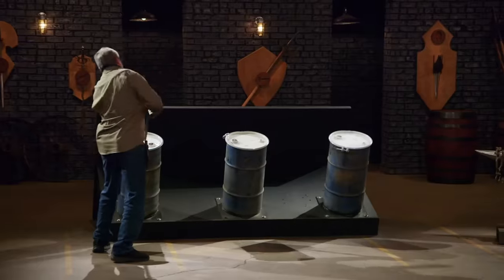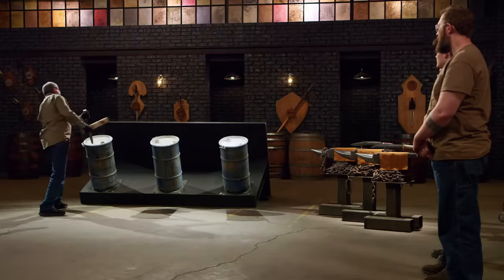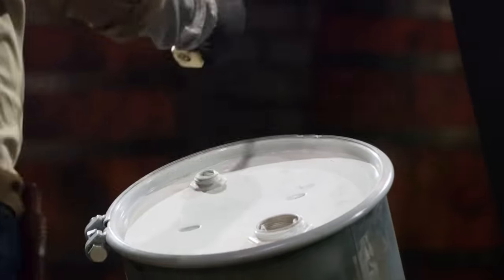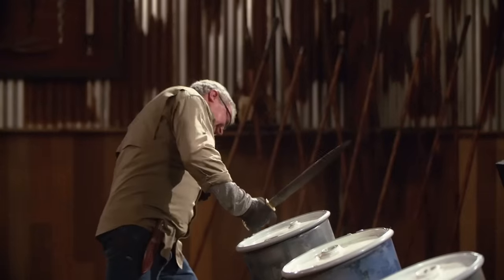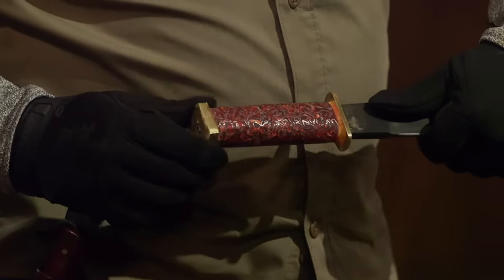Rocky, how are you feeling? Nervous. Your tip held up fine, and your edge held up fine. The handle is a little on the square side, and your pommel separated — that's a bit of an issue. But overall, your blade survived. Good job. Thank you.